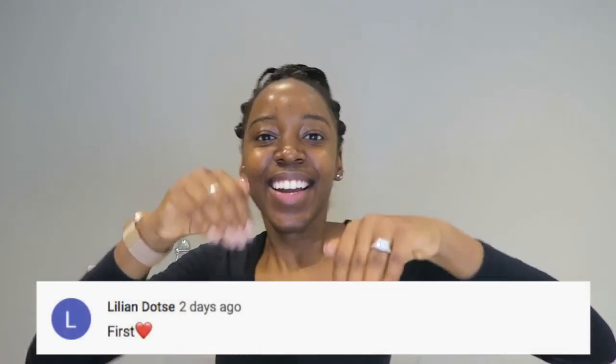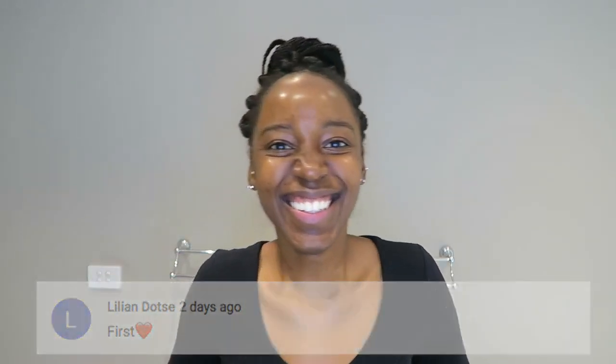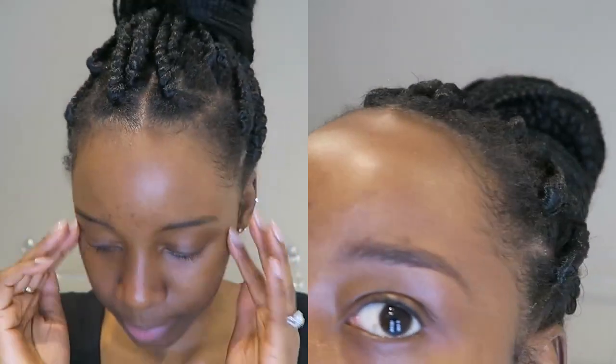Hi guys, welcome back to my channel and welcome back to another video. In today's video we're going to be taming these brows. I'm going to show you guys how I do my eyebrows — in the spirit of quarantine DIY, I'm going to teach you guys how to do it, so we're going to get these brows from looking crusty and dusty to looking prim and poised.